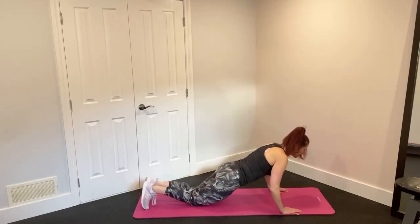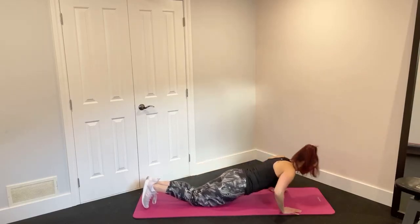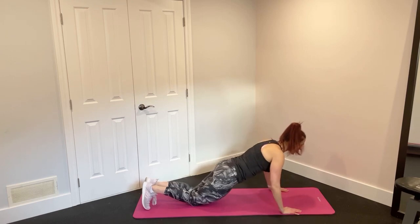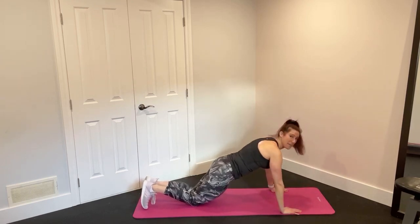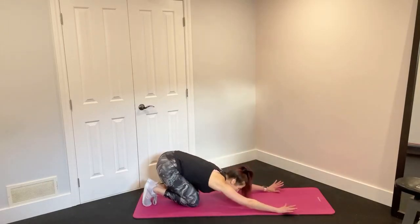Here's 10, just 2 more. Down and down — core is tight — that's 11. Last one, down and that's 12. Beautiful. Quick child's pose to stretch.